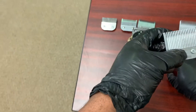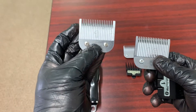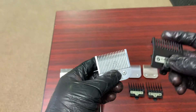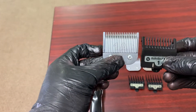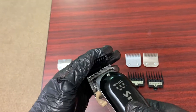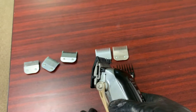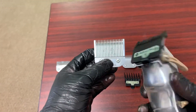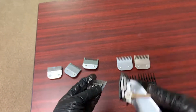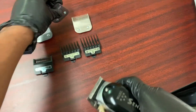The next one we have is our number 1A. To not confuse you guys — we started off with a number one blade, and now we're on the 1A. Your 1A is going to be equivalent to your number one guard. So if you take your clipper, put your number one guard on, and open or close the lever, the number one guard will be equivalent to the number 1A blade. Just remember that. Then we got the number one and a half.